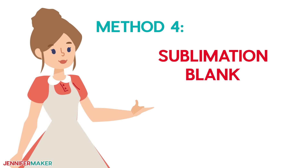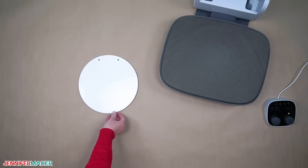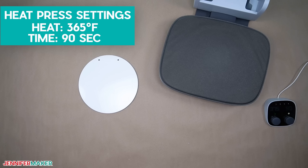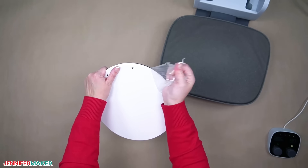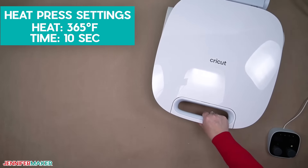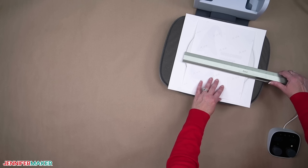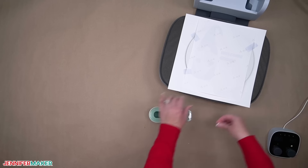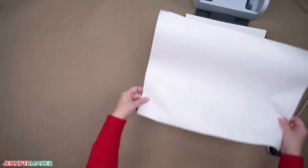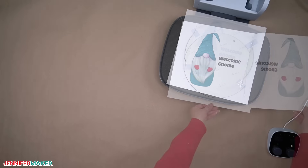Sublimation blank: if you want to skip all the preparation steps, you can purchase sublimation blanks just like the signs. Set your press to 365 degrees Fahrenheit and the time to 90 seconds. Make sure to peel the protective plastic off both sides of the blank before you put it in the press, then preheat it for 10 seconds. Prepare and center the design face down on the blank just like the others — the design doesn't need to be feathered, but remember to tape it into place well. Protect the machine with cardstock and butcher paper and then press it. When the time is up, you can remove the butcher paper. Let it cool before removing the tape and paper.